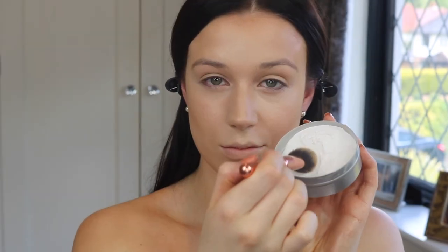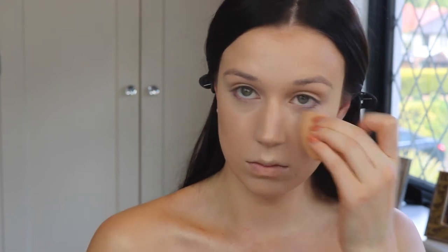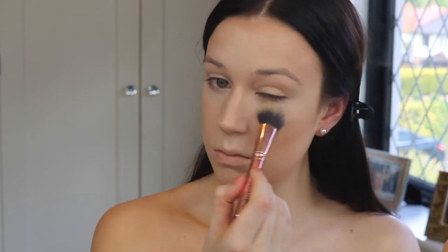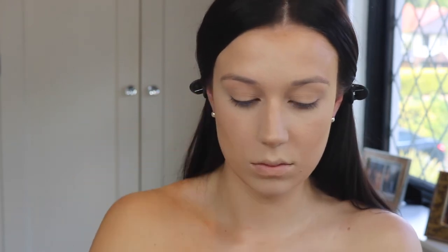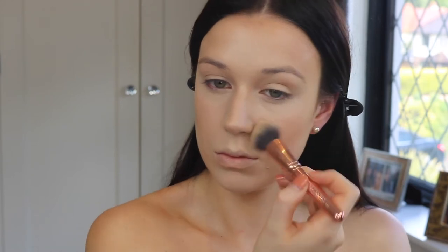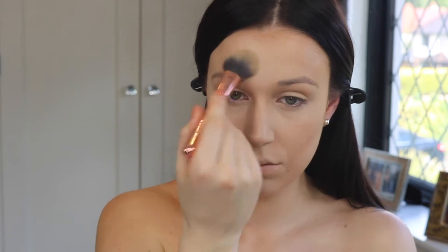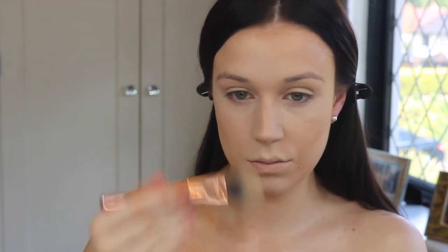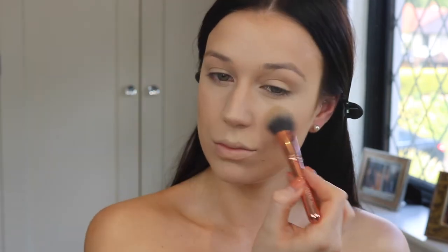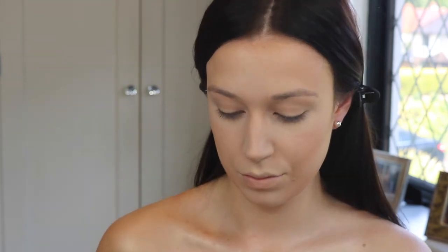Afterwards I'm going to take my RCMA no color powder and a nice little blank canvas brush, getting rid of any creases underneath and setting immediately because I really don't want any creasing with this look. Then I quickly set the rest of my face with a little bit of powder — I'm not baking today because I don't want it to look too powdery. Kim's face never looks powdery, it just looks super skin-like, so I'm using a really tiny amount and making sure to really work it into the skin.